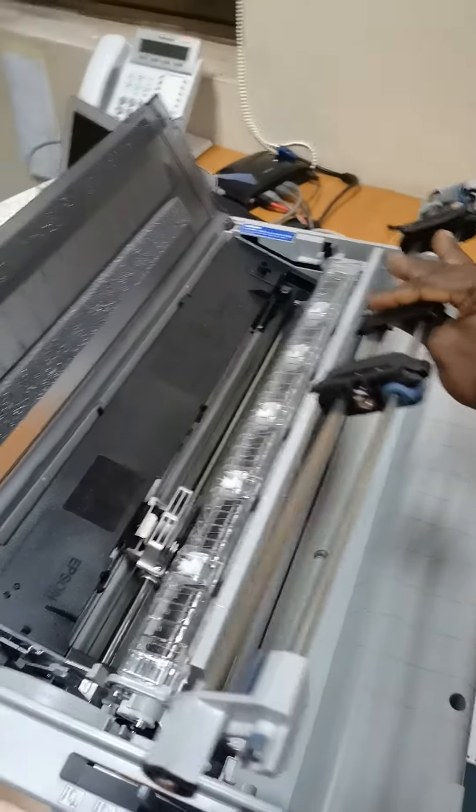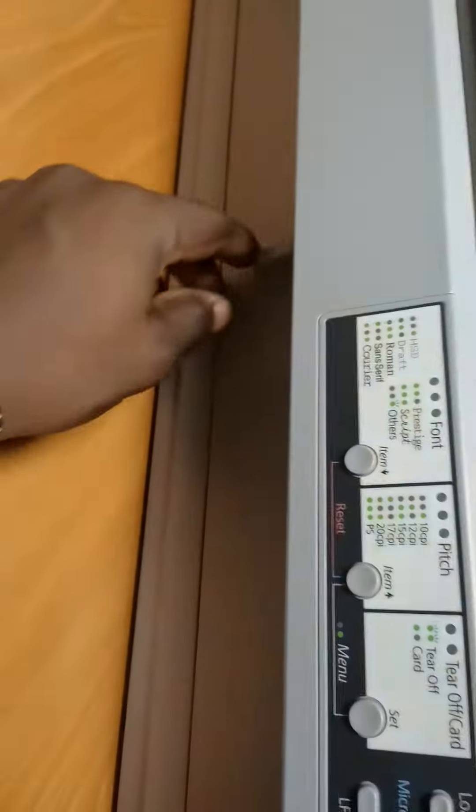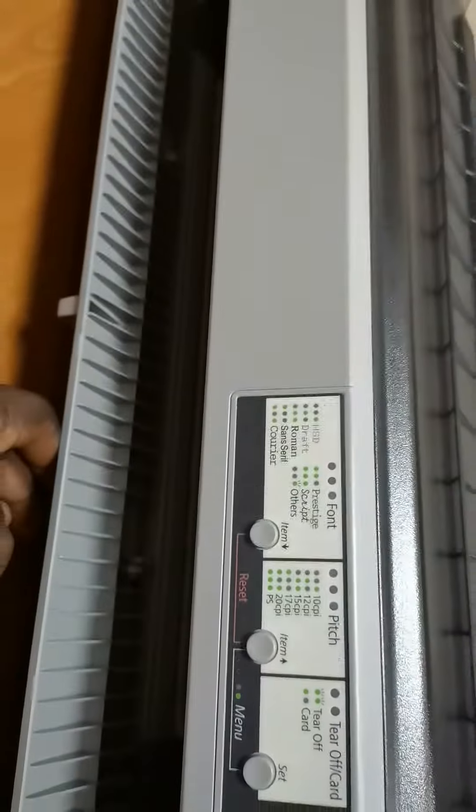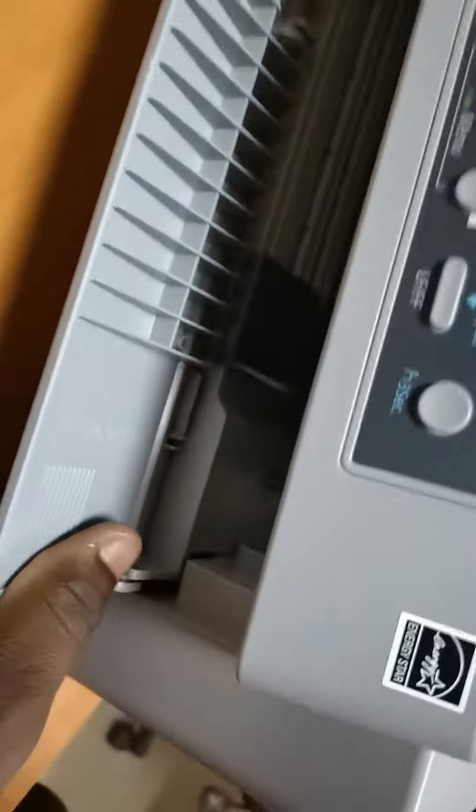Tractor is out. Up here in front of the printer, just jack on it a bit and pull it out.